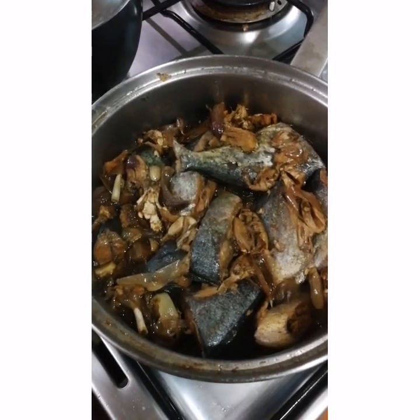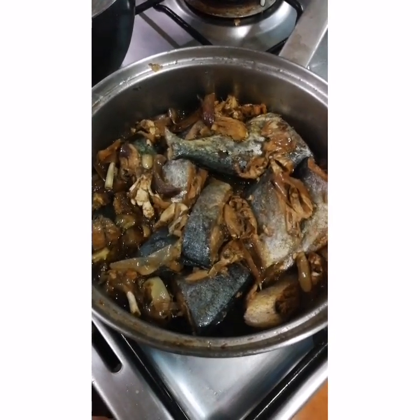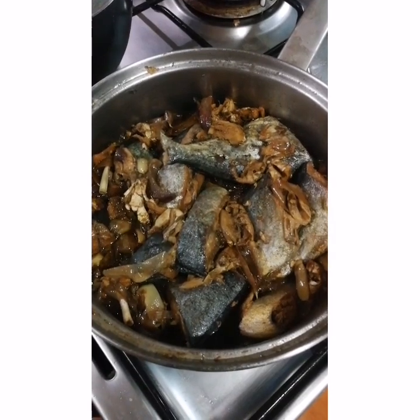Then cook it like this. Boil for how many hours? One hour, something like that. So, it's more yummy, like sardines.